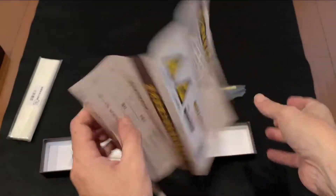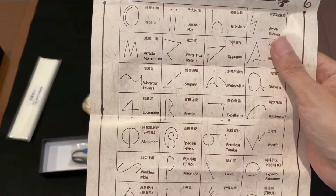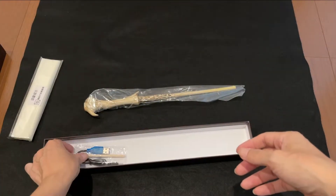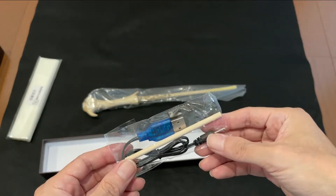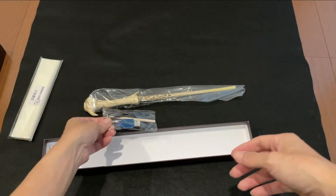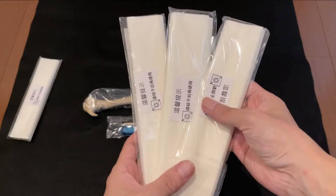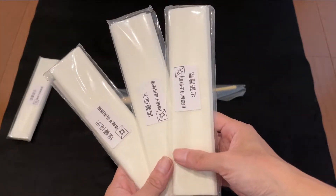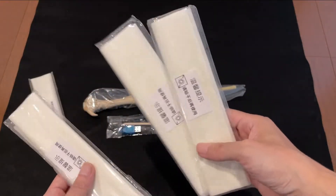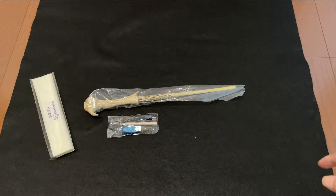こちらで使うペーパーですね。ペーパーが入っているのと、取扱説明書ですね。10歳以上で使ってくださいって書いてありますけどよくわかりません。魔法の名前と杖の動きの一覧表がありますね。あとはUSBの充電ケーブルと謎の棒がついてます。予備ペーパーは2つしか頼んでないんですけど、なんかサービスで1個余分に入ってたので全部で4つになりましたね。ちょっとお得な感じです。